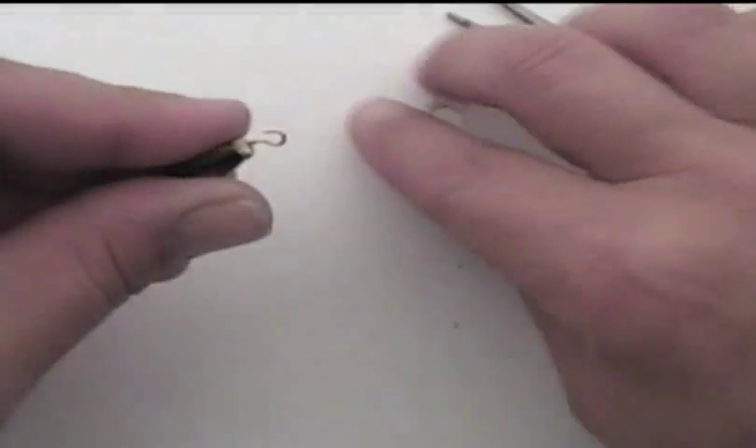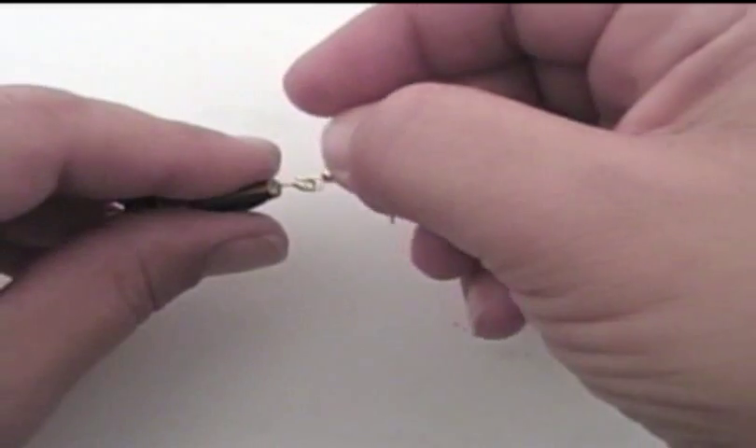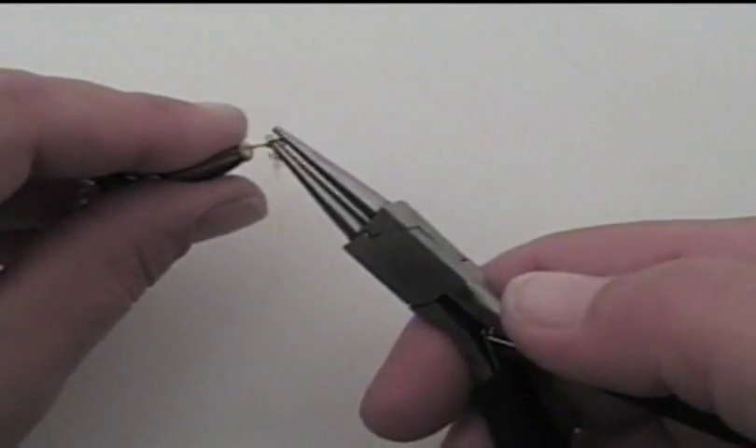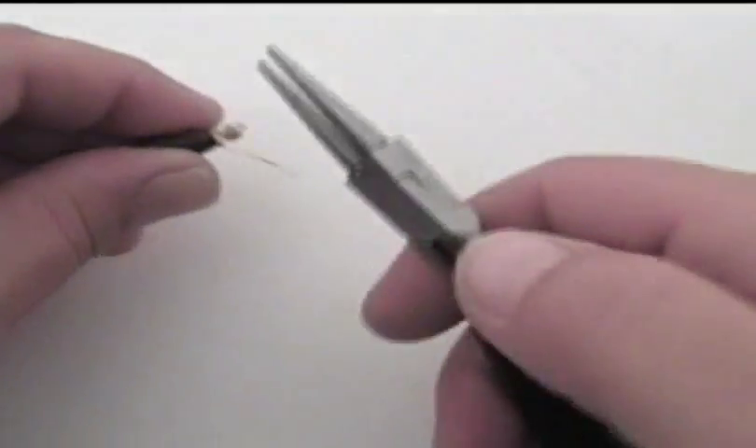With the loop still open, place it on the ear wire. Place your round nose pliers on the tip of the wire and close the loop, securing the head pin to the ear wire. Take care.